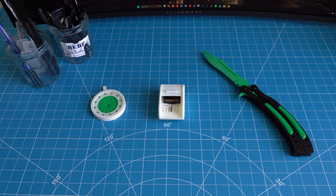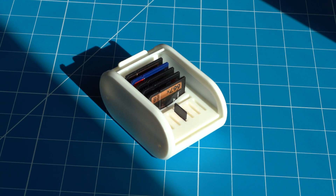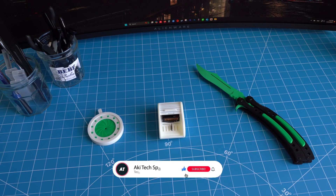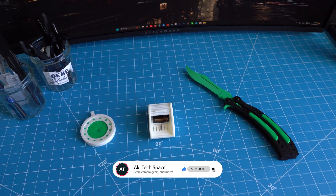Okay, so that's it for what I 3D printed. I hope you enjoy checking out these gadgets as much as I enjoy making them. If you did, remember to hit that thumbs up, and if you're new here, don't forget to subscribe for more 3D printing tech content. Thank you for watching. My name is Aki, and I will see you in the next one.